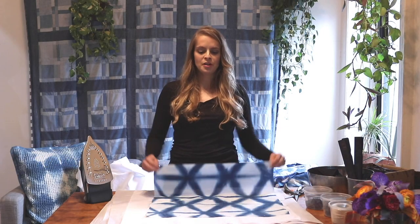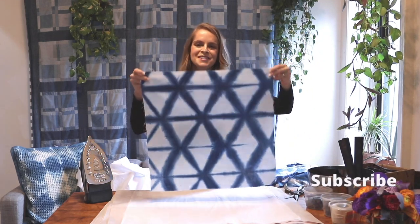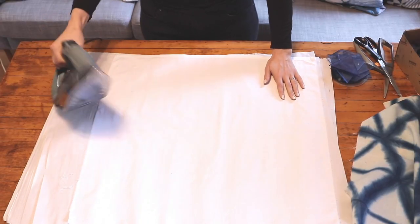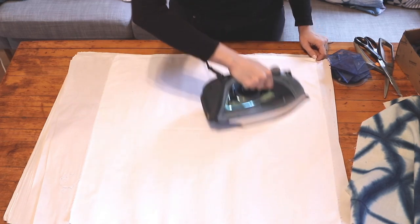Today I'm going to show you how to fold this triangular hexagon Itajame style shibori. The first thing you're going to want to do is iron your fabric to be totally flat and get all the wrinkles out.